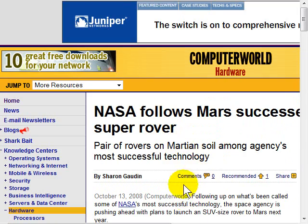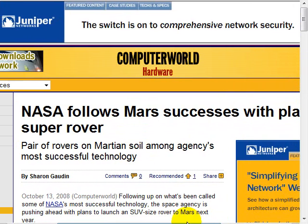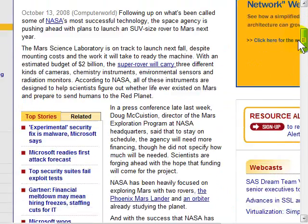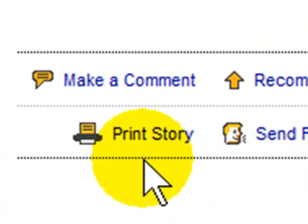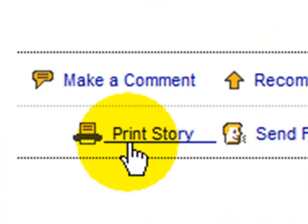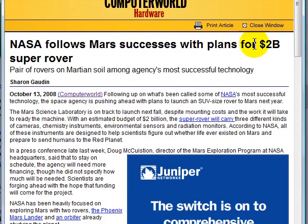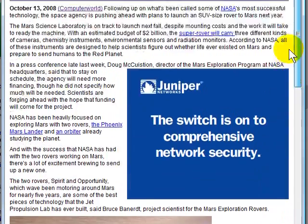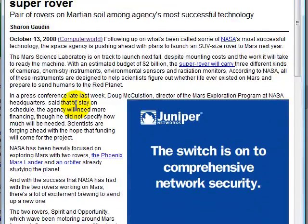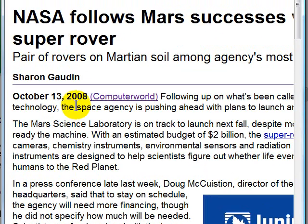I've pulled up an article from Computer World here as well. If I scroll across, I'm going to look for their print option. You may not see it at the top of the article — we're going to go down to the bottom, and there is their print option right here. It says Print Story. If I click it, I get another window. They have a few ads even on their printer friendly window, but a lot fewer than their main page. To make that text larger, hold down the control key, scroll away from your body, and you can get easier to read text.